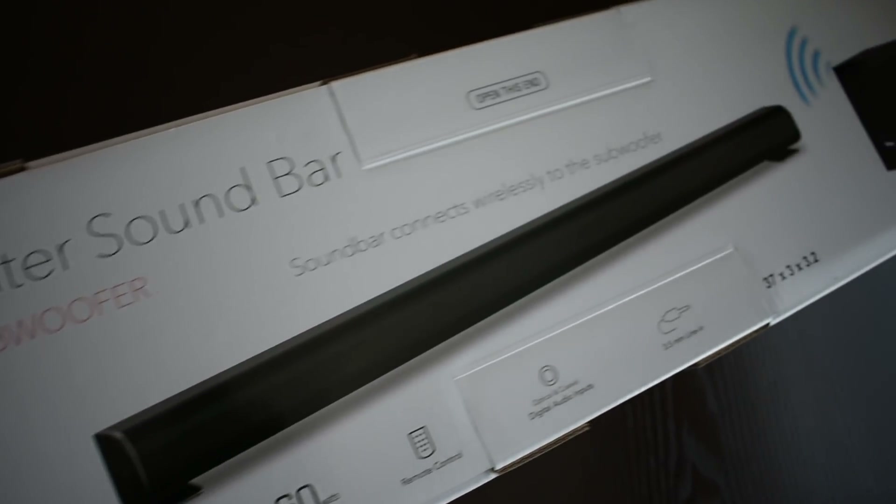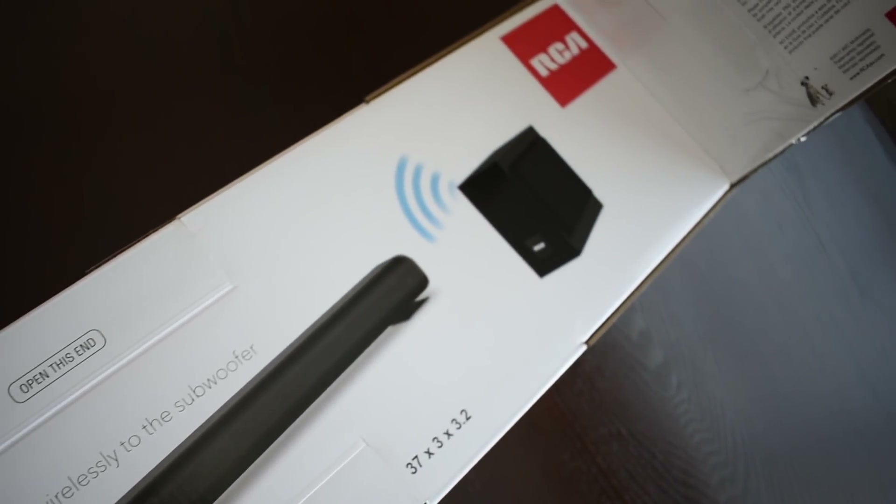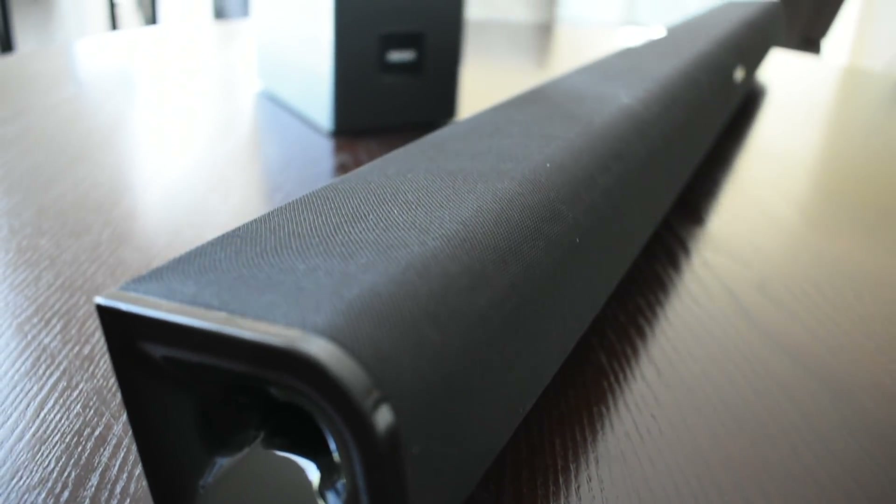Let me give you some high-level specs about the unit. Total output power is 60 watts. You've got multiple inputs including line in, aux in, coaxial, and optical. You also have Bluetooth so you can cast music from a Bluetooth-enabled device such as your phone.